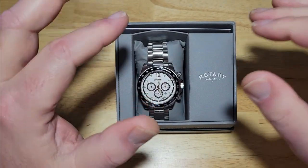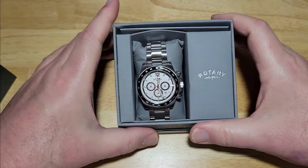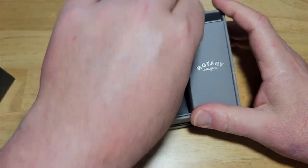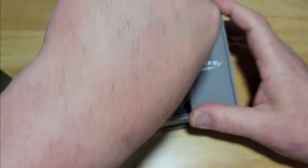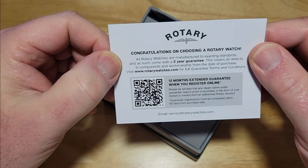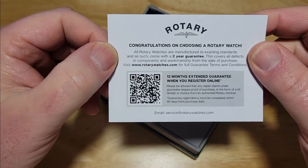I do have a couple of gripes with it — nothing major. But overall, I'll give you a little bit of a spoiler alert: I really like this watch. Let's see what we got back here. I'm assuming some sort of warranty and/or manual. Congratulations on choosing your Rotary watch — there is your guarantee right there, and what looks like a QR code for international guarantees.